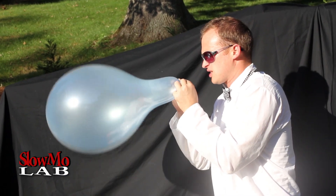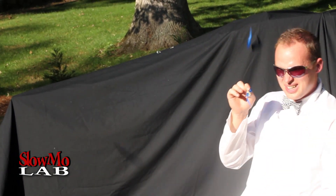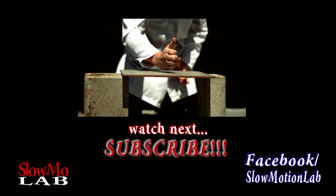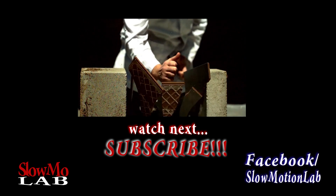This one doesn't want to pop, does it? Let me know in the comments below why you think that happens. And as always, don't forget to subscribe, like our video, and we will see you next time!